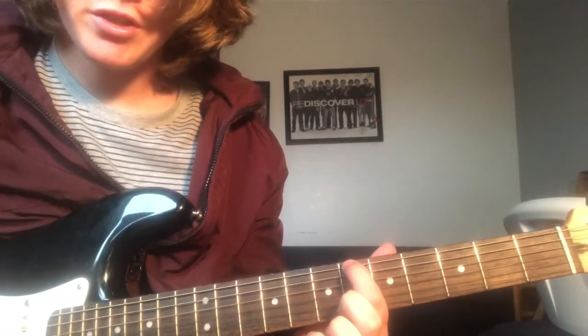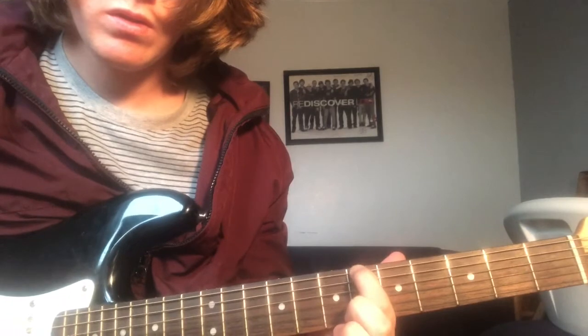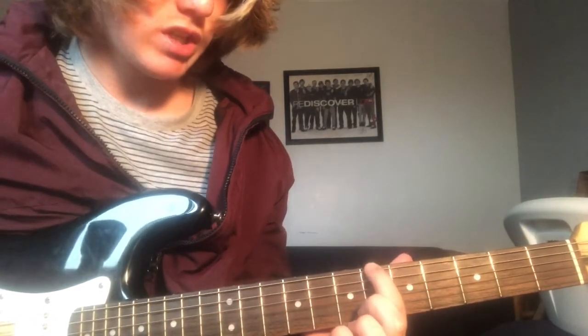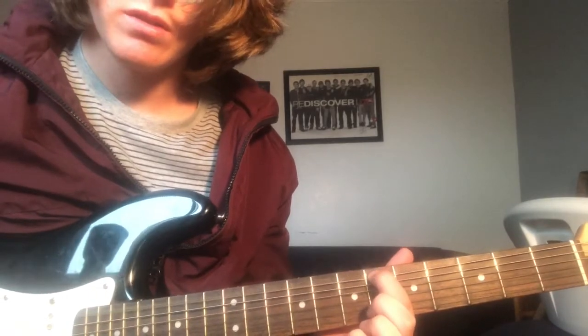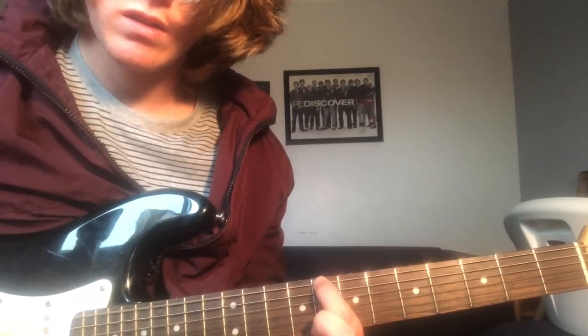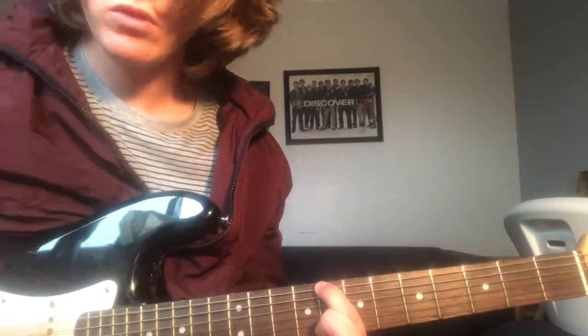6th fret top string, you're gonna hit it and bend it down, just get it till you find that right sound, and then you just slide to 7, 8. Super easy.